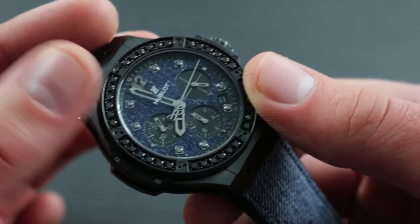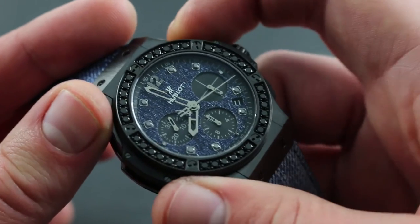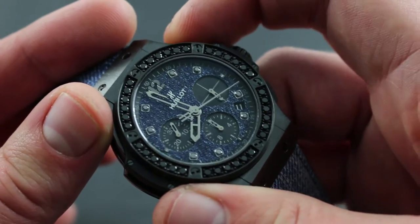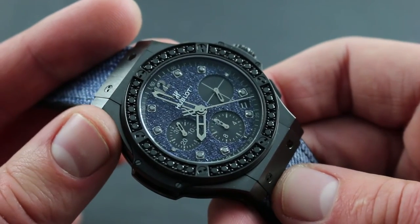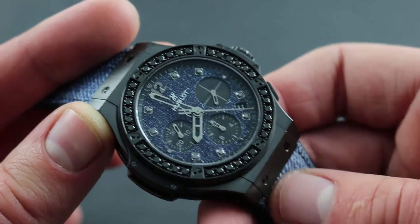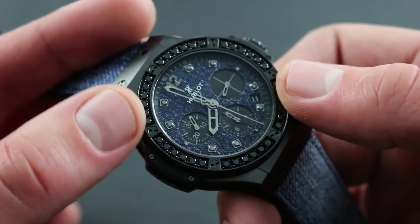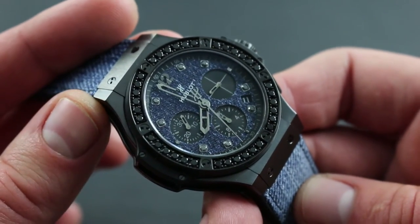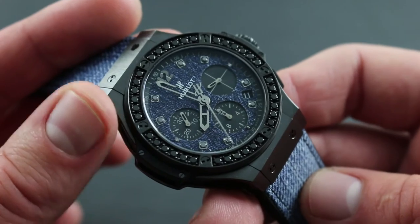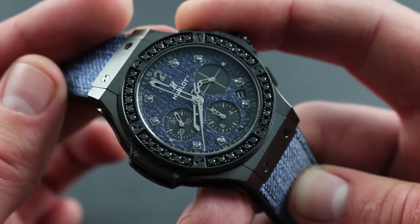Eight diamonds are set atop a denim base. The watch features a chronograph such that you can start, stop, and time intervals between one second and 12 hours in the register at 6 o'clock. The chronograph is a highly technical complication, paired with the emotional appeal of both the jeans and the diamonds, creating yet another form of fusion that adds up to a compelling timepiece, equal parts technology and art.